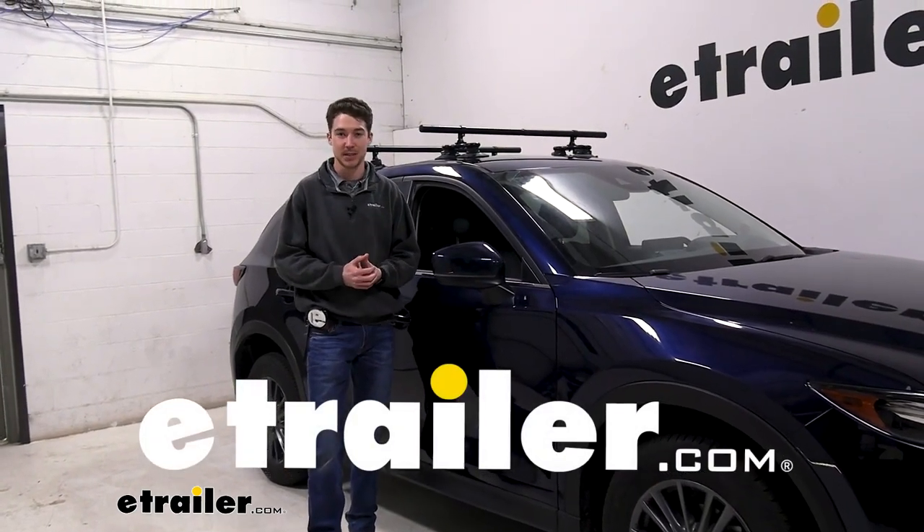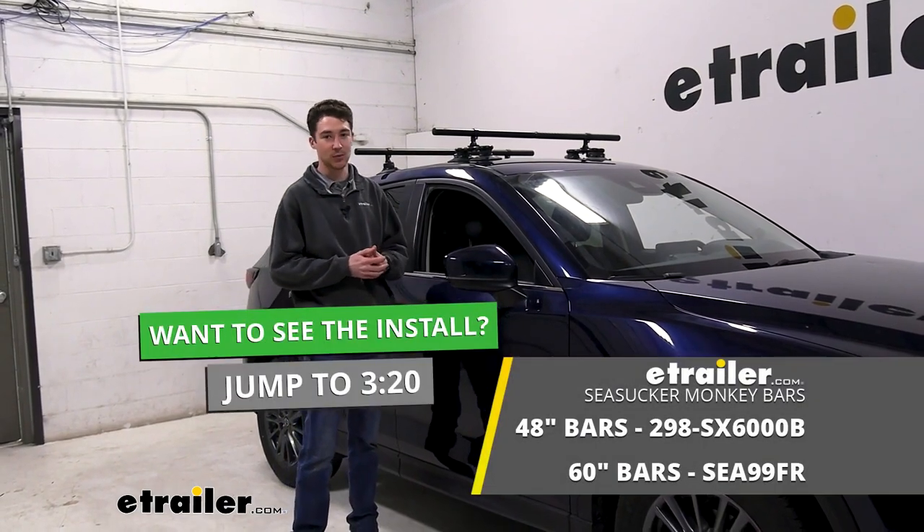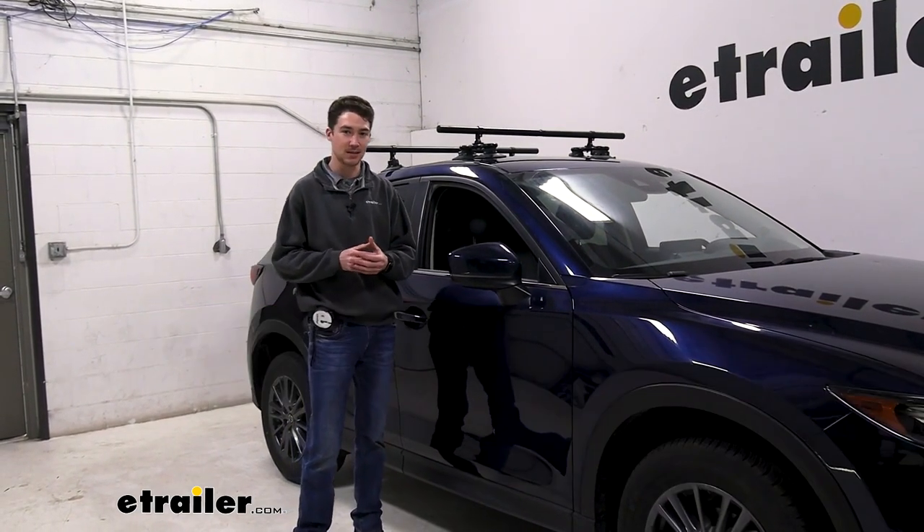Hey, it's Ethan here at eTrailer. Today we're going to be taking a look at and showing you how to install the Sea Sucker 48 inch roof rack on our 2021 Mazda CX-5.